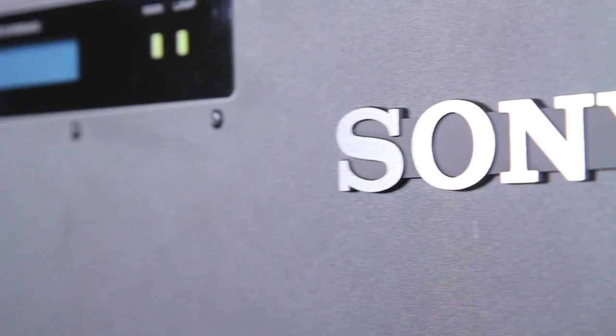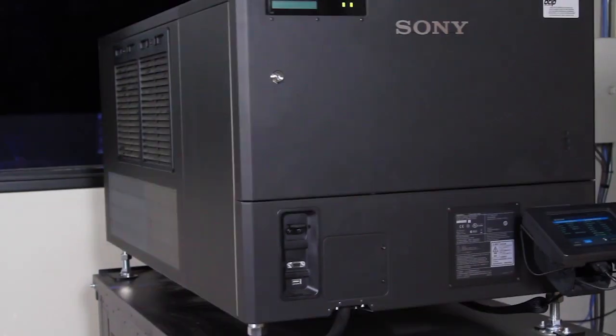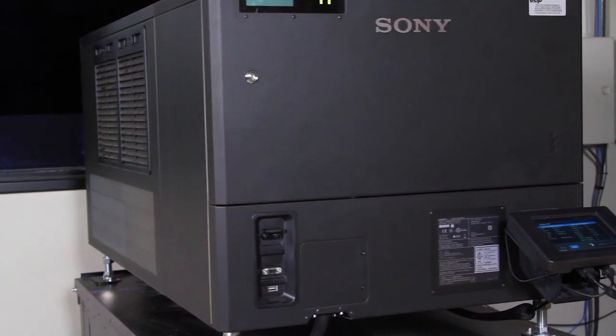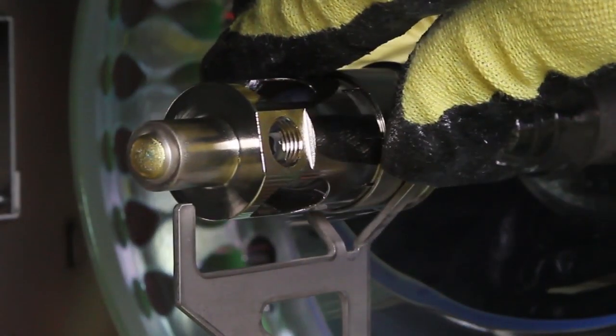This video demonstrates the proper procedures for lamp alignment on the Sony SRX R320 digital projector. Begin by following the recommended procedures for installing the replacement lamp.